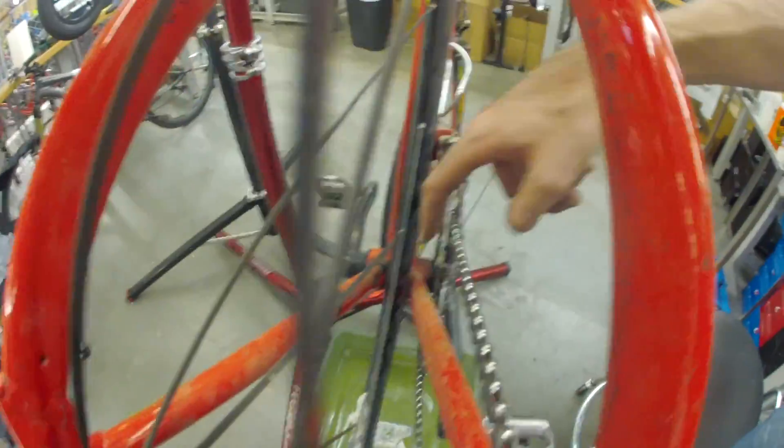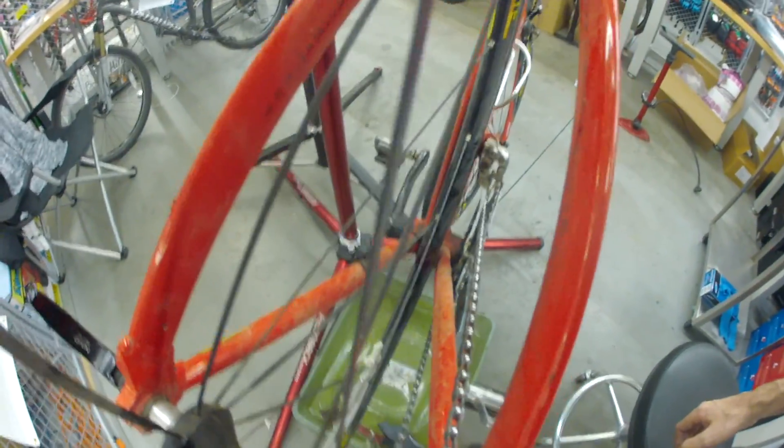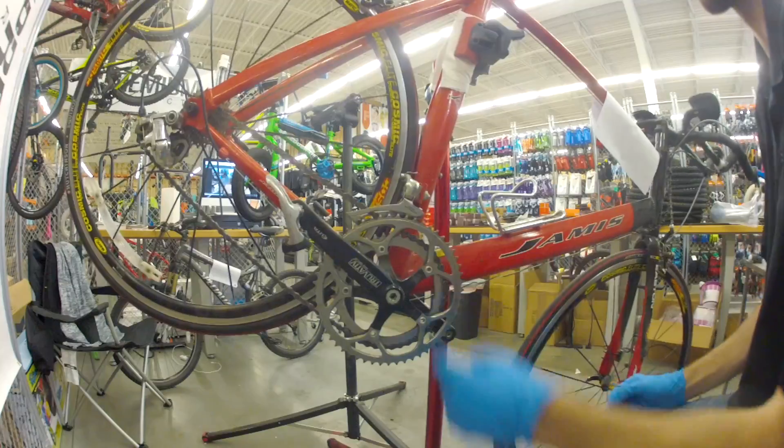Now you'll notice his bike is rubbing on his shifter cable. His tire is further right than it is left, so we're going to have to true this wheel to the left about a quarter of an inch. We got that wheel back up — now there's a decent gap between the cable right there and it's centered in the frame up front.